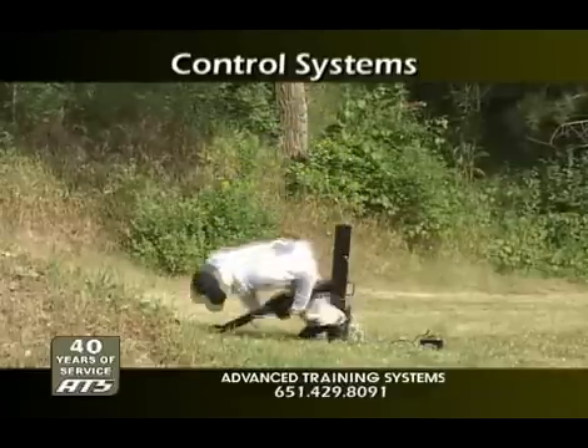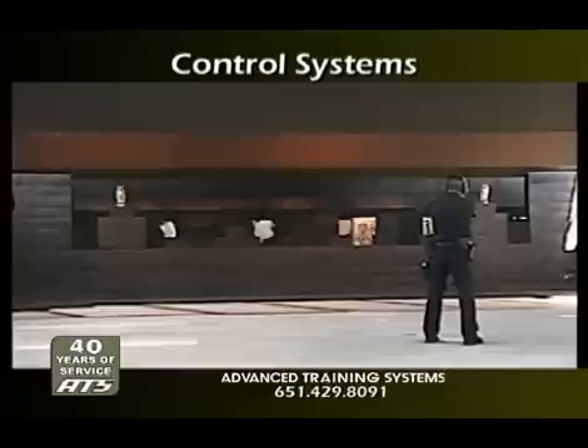ATS provides the most comprehensive, technologically advanced, and user-friendly control systems in the industry. By offering multiple levels of sophistication, we are able to tailor a control system to your range requirements.